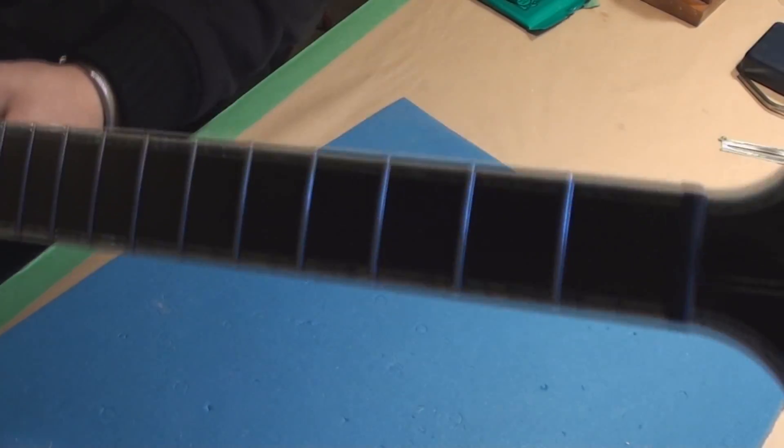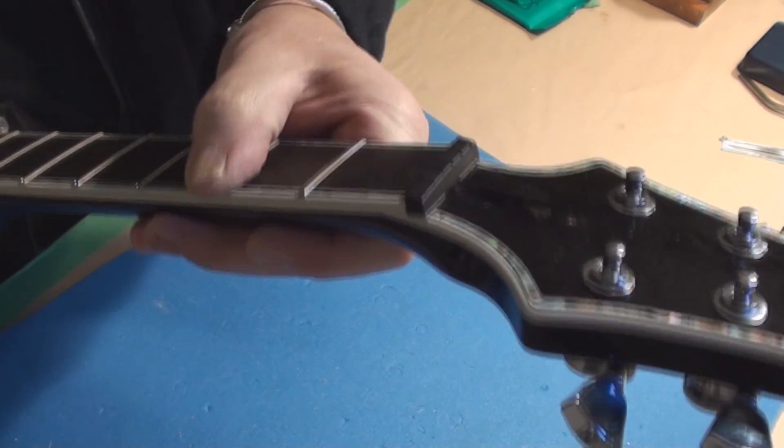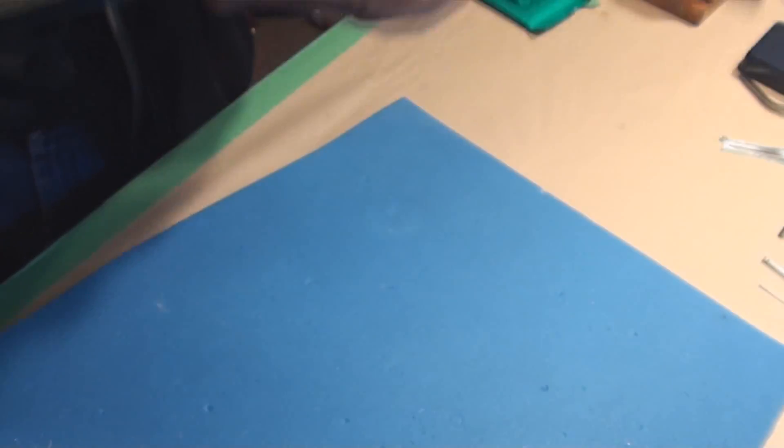Polished up the frets. There is some minor fret wear — nothing to worry about right now but you want to keep an eye on that.